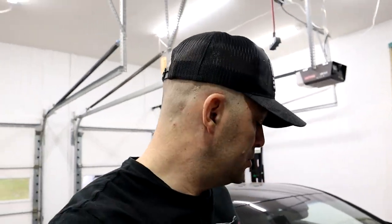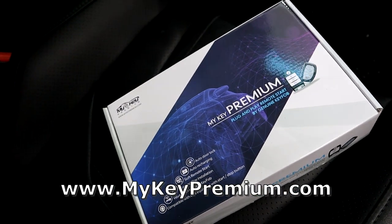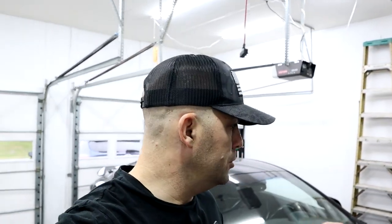Today I'm very happy to say that this video has been sponsored by MyKey Premium. MyKey Premium is a complete plug and play remote start solution for the Genesis Coupe. Unlike other systems that are out there where you usually have a separate key fob, this is simple. It uses the existing key fob, so you don't have any extra fobs to deal with.